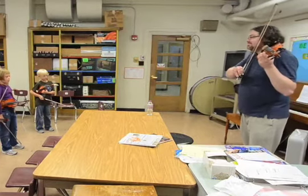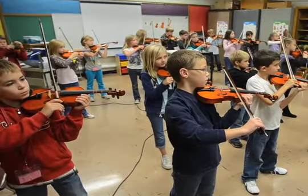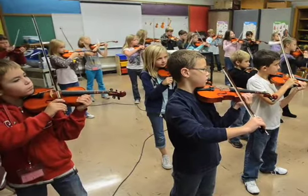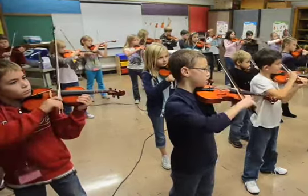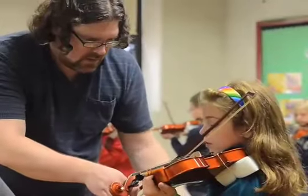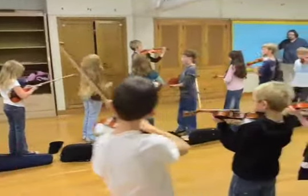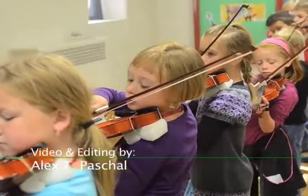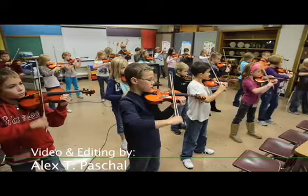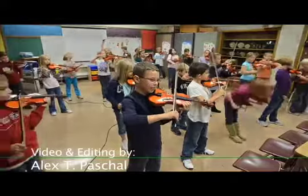Is this bow up? Good job! You want to try it? Yeah! Let's try it again.